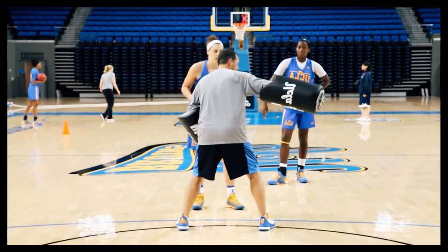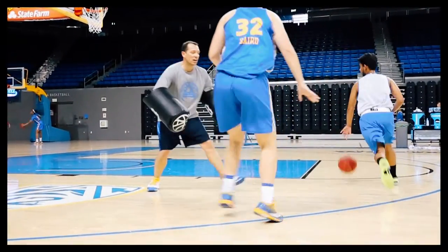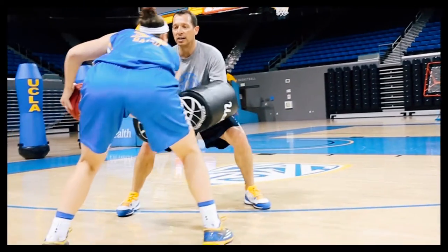Today we got the pads out and started making some contact with our post players on their handoffs, to work on their balance, protecting the ball as it gets poked out by the defenders, keeping some balance on the handoffs with the physical contact. We repped that from top to wing, wing to top.